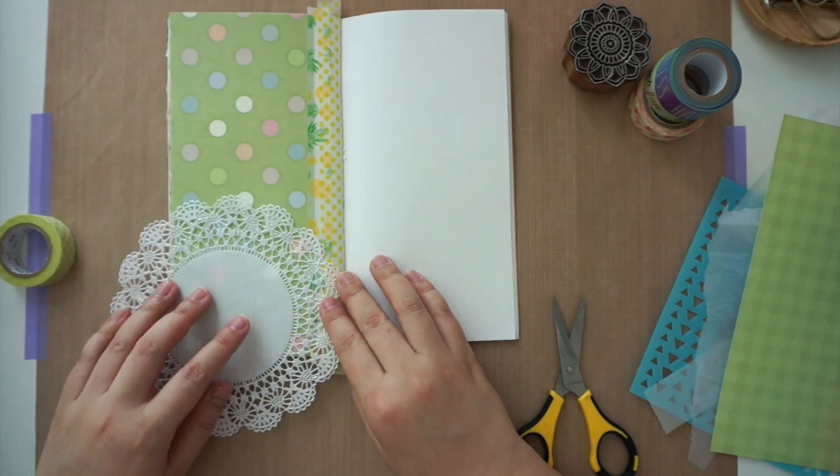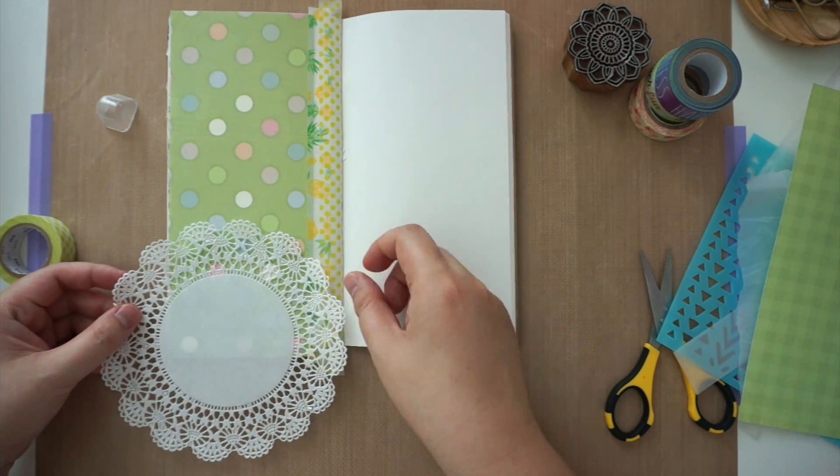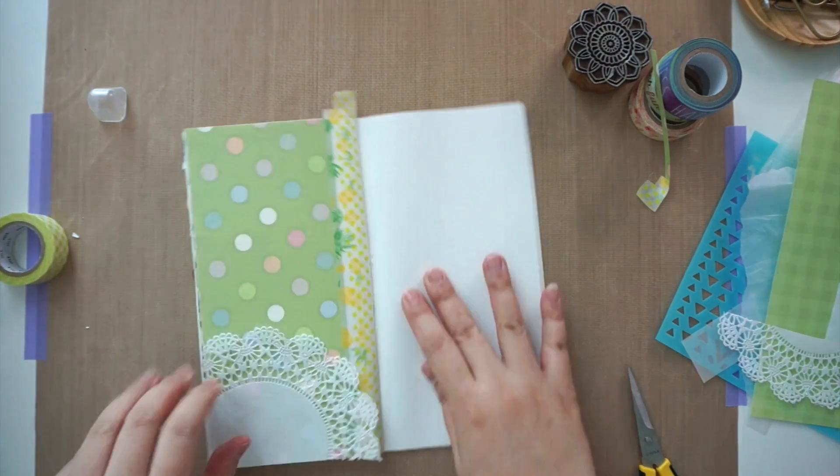I also took out a doily to use as a layering piece. After sticking down the doily, I then cut off the excess papers and washi tapes that were sticking out at the bottom.